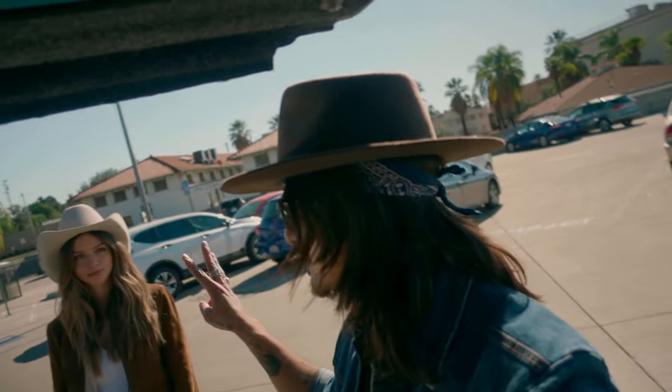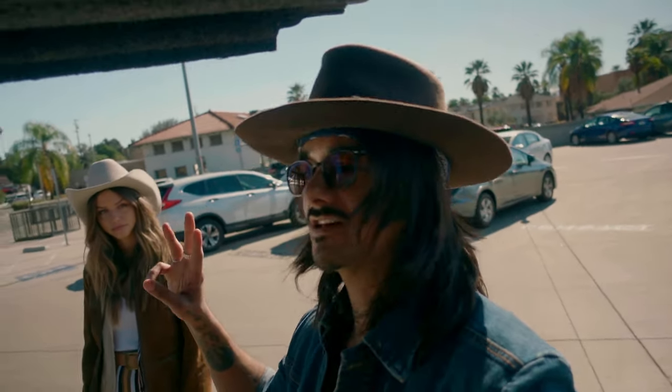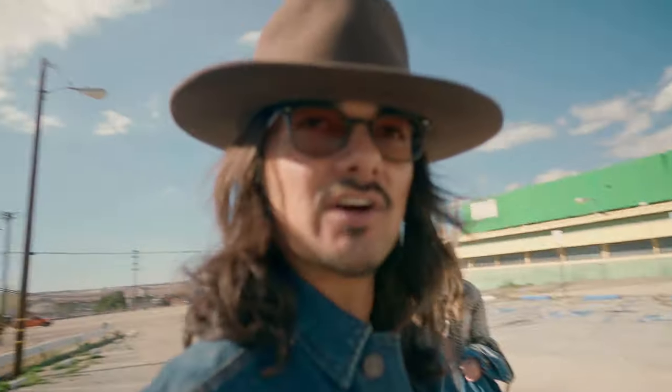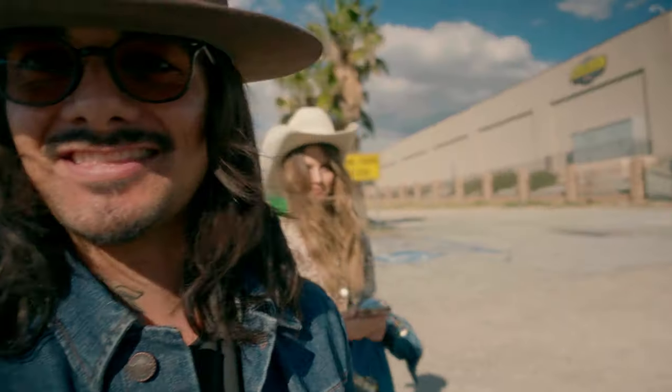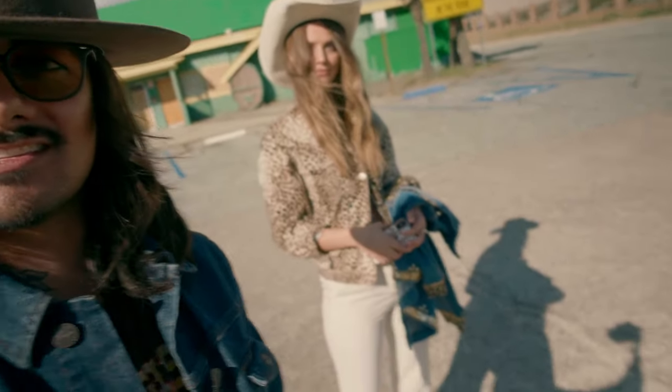We're gonna style up to three looks maybe? And then we're gonna go to the desert. The hard part is when you style clothes, sometimes it doesn't always work out when you actually put it on the model. Then you gotta go finesse it more. So now this is our look.